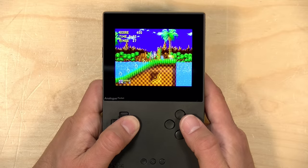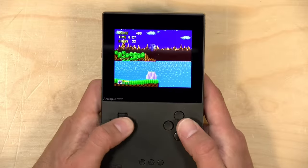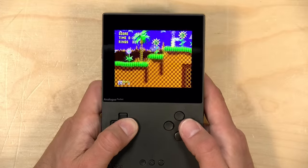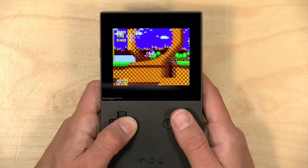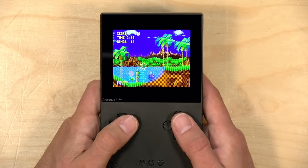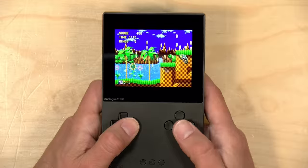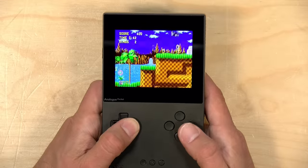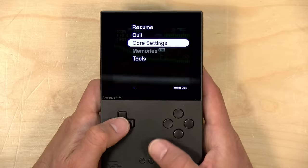This does not yet support the 32X or the Sega CD, but the general cartridge titles will for the most part run pretty fine on this core. This core just got updated the other day, which greatly improved its compatibility. There's a lot of community effort going into getting these open source cores working at their best, and this has just been a period of rapid development and improvement, which has been awesome to see.